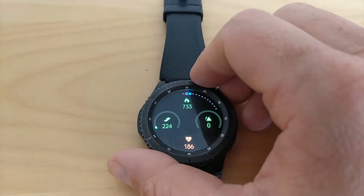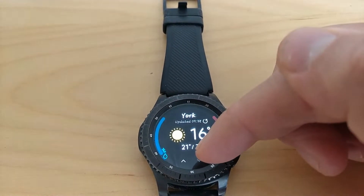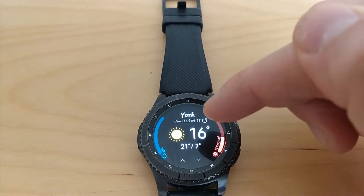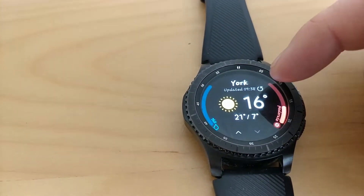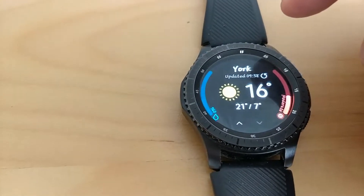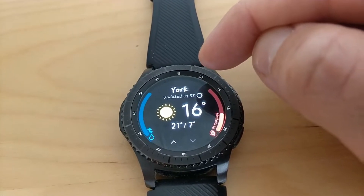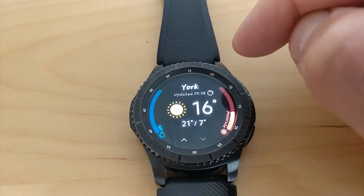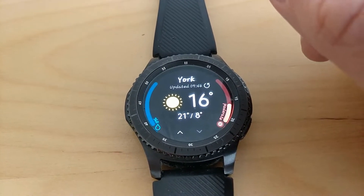Next up is the weather app. Before, with the weather, you had to scroll down to the bottom to refresh it, whereas now they've actually added the update button to the top, which is really useful. Because in the past you'd read all the weather for the days, then scroll to the bottom to update it, and then go back to the top to read it again.